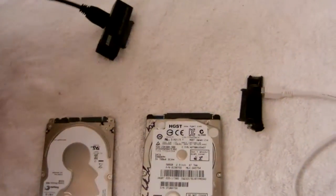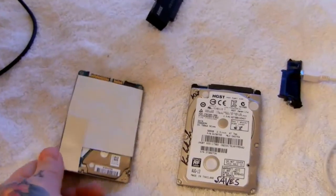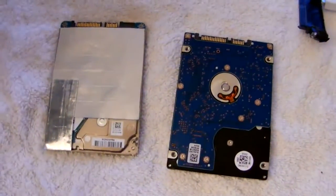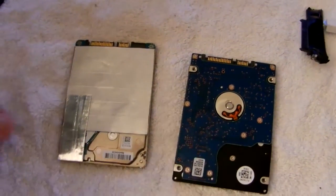A hard drive like this you obviously cannot carry around inside your laptop bag because of possible electrostatic shock on the back of the controller board. Here is the controller board on a naked hard drive, which you can obviously shock and destroy.